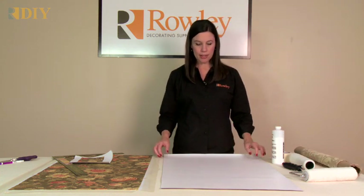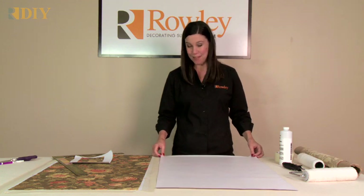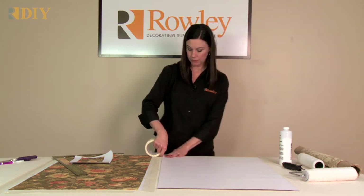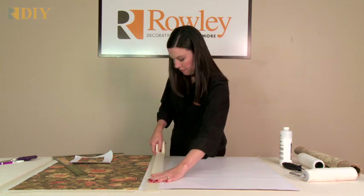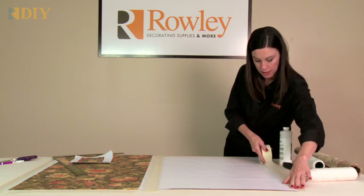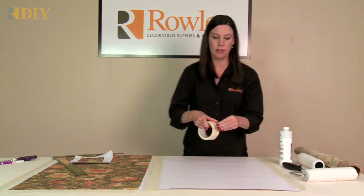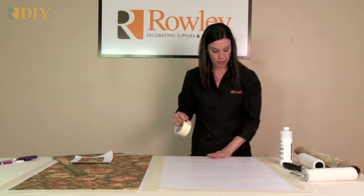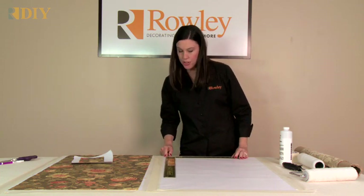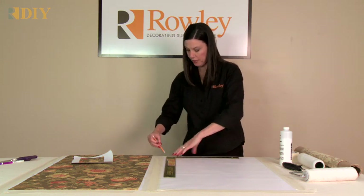We're going to start by taping down the shade cloth. You need to have it secure, because as you're rolling the adhesive on, you don't want it moving around. So I'm going to tape it with masking tape down to the work surface. Laminated shades are a great idea for kids' rooms — there are no cords, and you can put them on a roller spring or a roller clutch. I'm going to mark a square corner before I get started, so when I lay the fabric down, I know I'm putting it on square. I'm using a square and drawing a line around the corner.